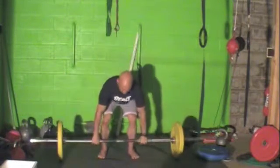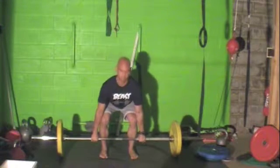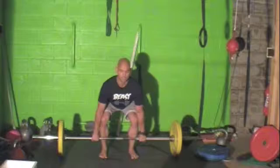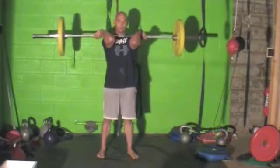Back down, reset — screw the feet on the floor, break the bar, shoulders pulled back, reset the feet, screw, drive the knees out, put the pressure on the hips, come up.